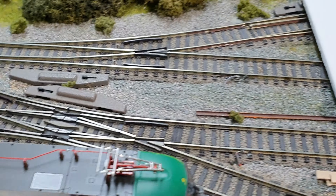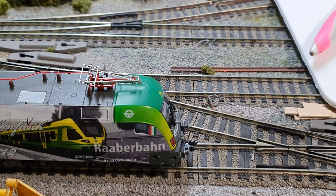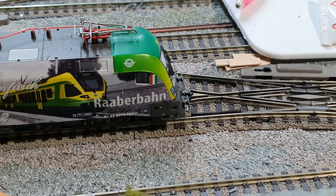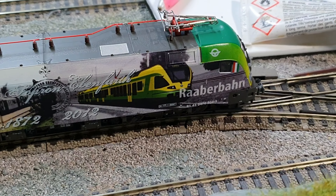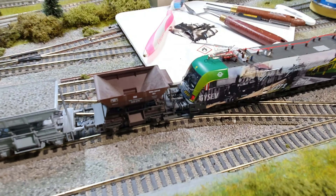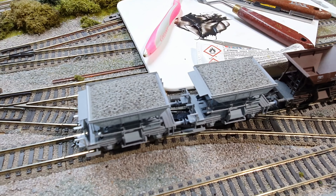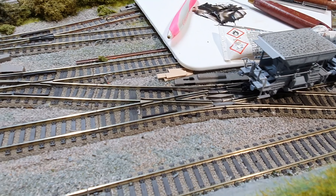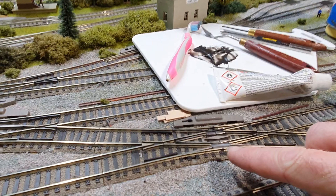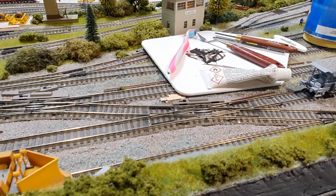Really happy with that, because what was happening was the trains were dipping over the points. You'll see the wagons dipping on one side — and that's the side where I've not done this process yet. This method is working because I can hold it in place. I'll show a couple of pictures of that — really happy the way that's turning out.